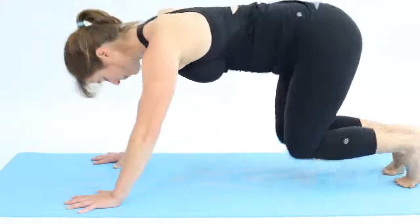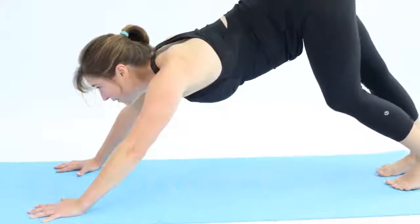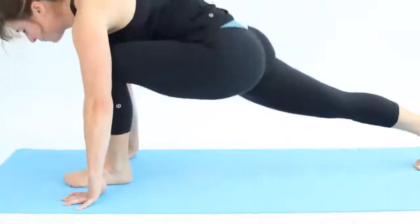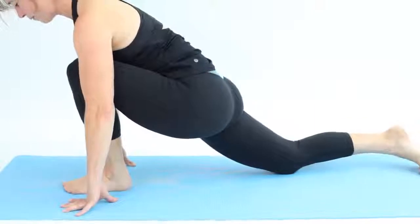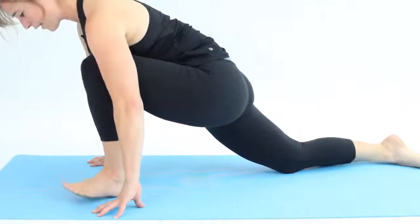Lift your head, step your left foot between the hands. Release the back knee, top of the back foot to the floor, and then take the left foot out slightly.